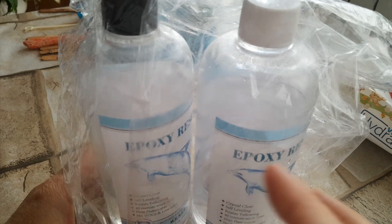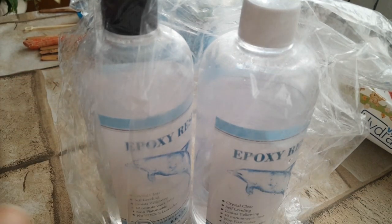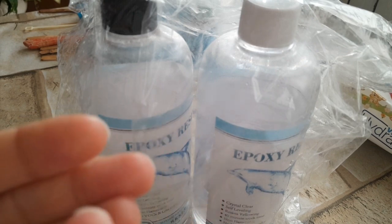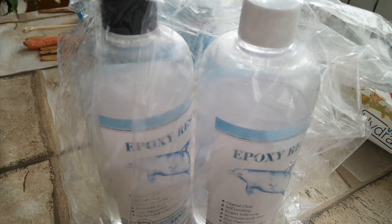Se avete visto i video precedenti, in cui ho fatto degli 'scopriamo insieme' e delle creazioni con questa resina, avete già visto qualcosa che non andava. Sono stata assente, però se non avete visto gli shorts, ho tenuto compagnia attraverso di quelli. Sono un po' assente perché sto studiando su un testo di circa 1300-1350 pagine, il cui risultato deve essere portato a termine entro novembre. Oggi vi parlo della resina Shein, vi faccio vedere delle creazioni, e vi parlerò di quello che secondo me non va — o magari questa resina a me sarà capitata sbagliata.